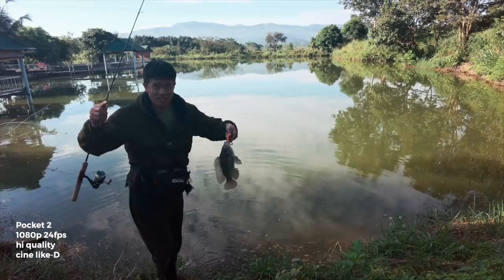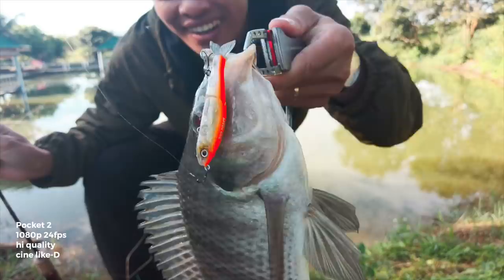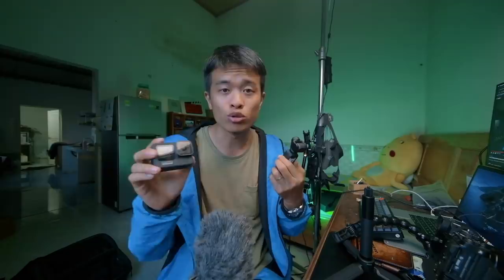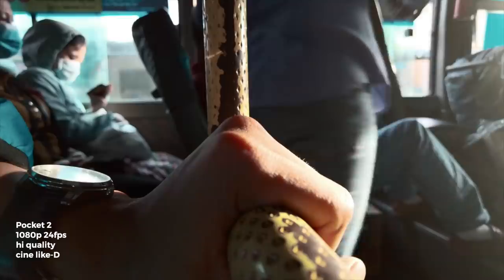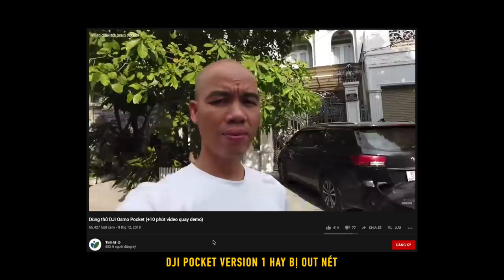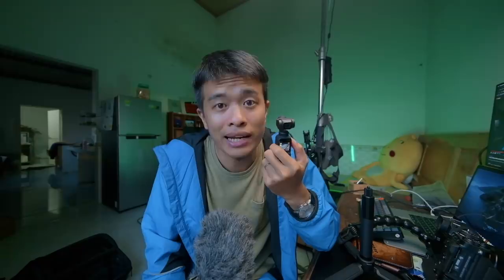Một điểm mình rất thích ở Pocket 2 là nó có xóa phông một chút. Sensor của nó to hơn sensor điện thoại, là 1/1.7 inch, nên xóa phông mạnh hơn điện thoại và tất nhiên hơn GoPro. Khi quay xóa phông thì có sự tập trung vào chủ thể, rất phù hợp để quay vlog. Lấy nét của nó khá ổn, thực sự bất ngờ vì Pocket 1 đôi khi bị ao ao, nhưng Pocket 2 lấy nét rất chuẩn, nên mình đánh giá chức năng xóa phông trên Pocket 2 rất cao.